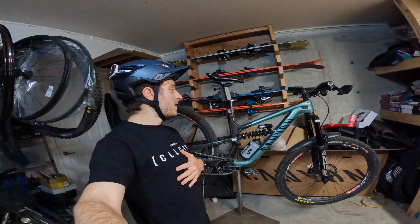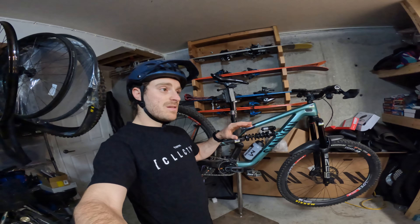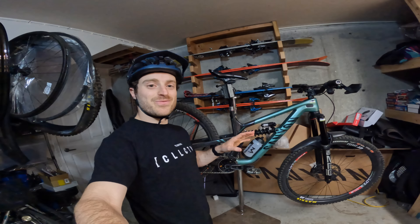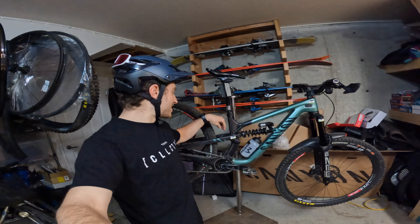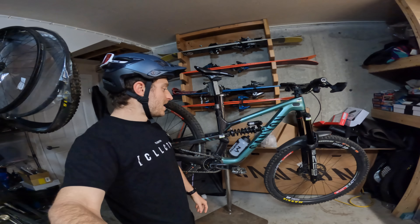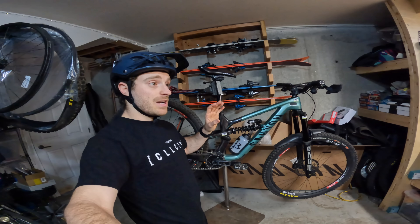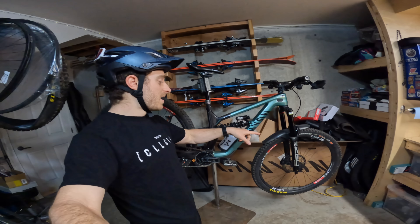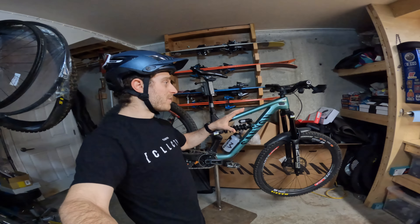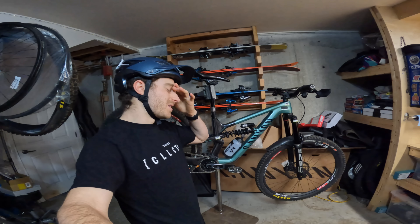I'm running 29 wheels front and back because for me, the efficiency of that over the course of enduro is really good. Come stock it's a 150. We have overstroked this to a 160 to make it more EDR capable, but you shouldn't do that because I think it voids the warranty probably. I definitely noticed under full bottom out with the mud I was getting some rubbing on the back here, but for me that kind of helped — you get a bit more travel. I raced the first two rounds with a 160mm on the front because I really like the geo.